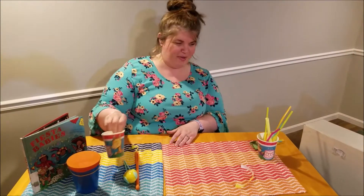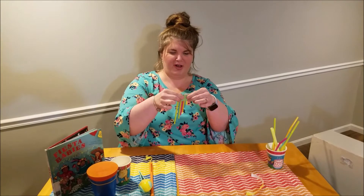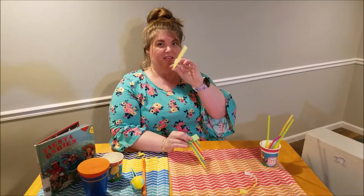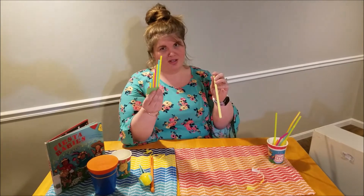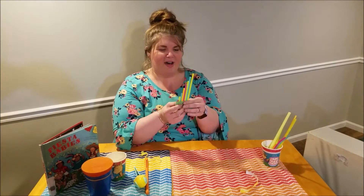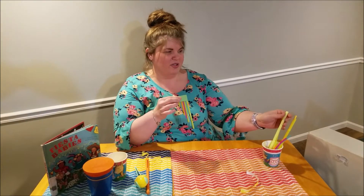Our last instrument we're going to make is a straw pan flute. It will look like this when we're finished. If you have larger straws — these are often used for bubble tea or smoothies — these will work better, but I only had two of these left, so I used the regular-sized straws. It still works, it's just not going to be quite as loud. You're going to want to choose anywhere from about five to eight straws. If you're using the smaller straws, about eight; if you're using the larger ones, you can probably use five.